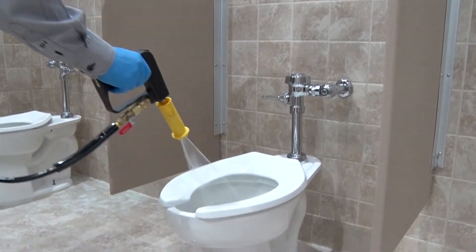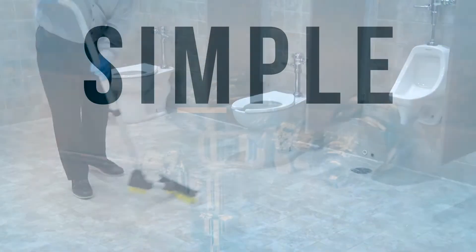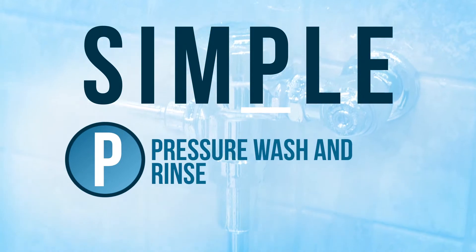Once chemical has been applied to the fixtures and surfaces of the restroom and the floor has been brushed, we're ready for the next letter in the simple process. P stands for pressure wash and rinse.